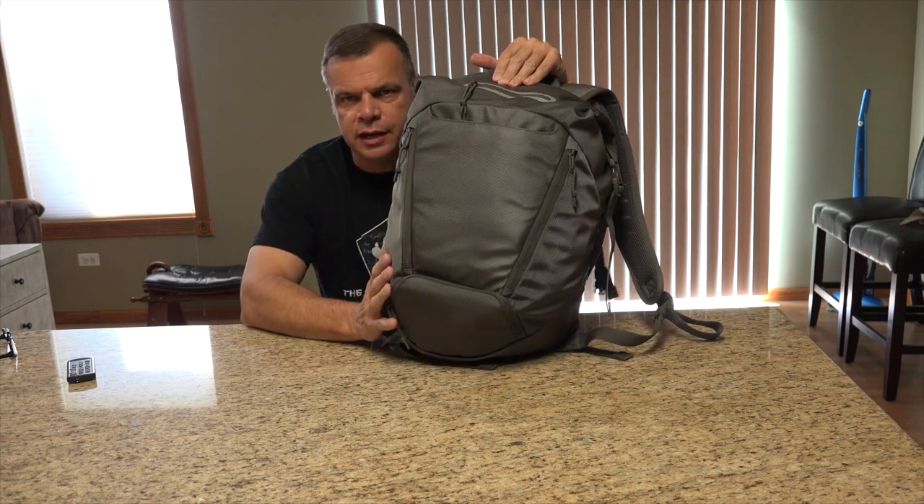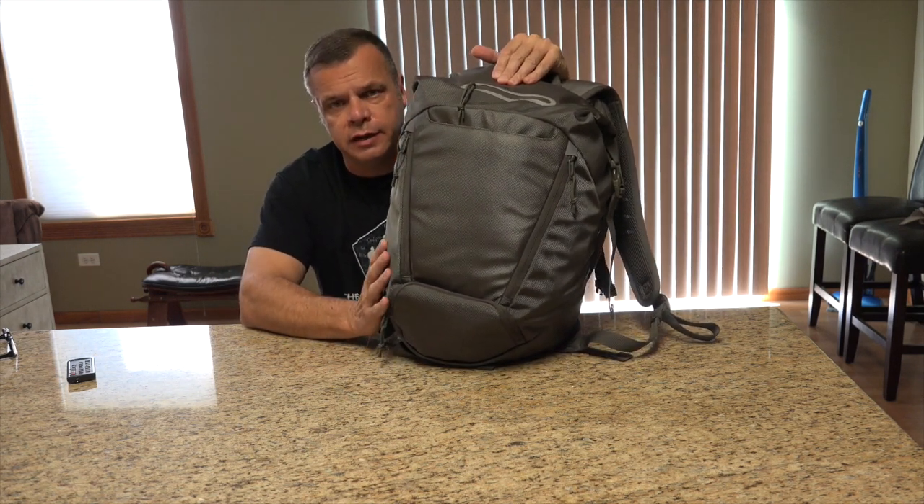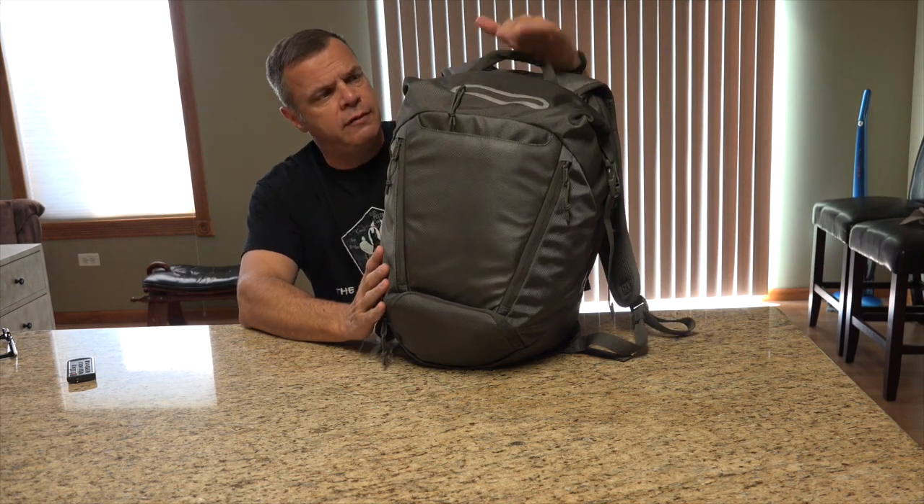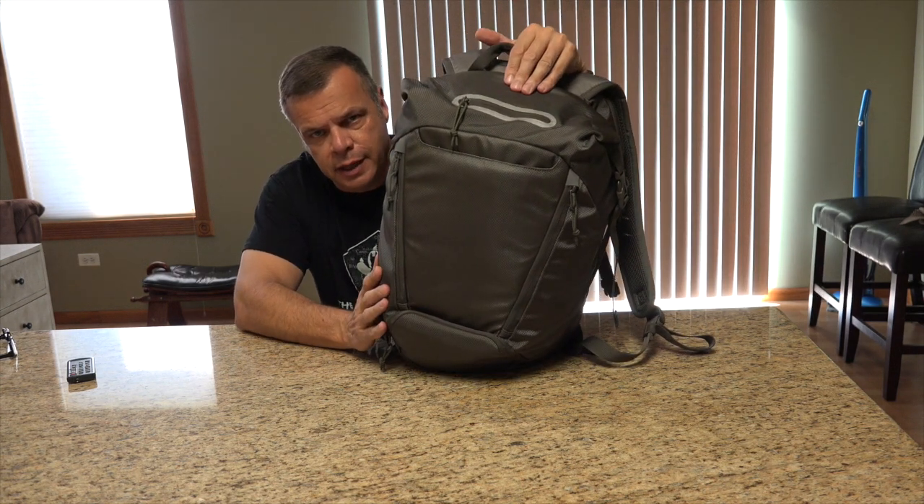It's got a lot of good features. However, there are some negatives, so stay with me. We're going to go through them, and I'm going to show you the 5.11 Covert Box Pack.